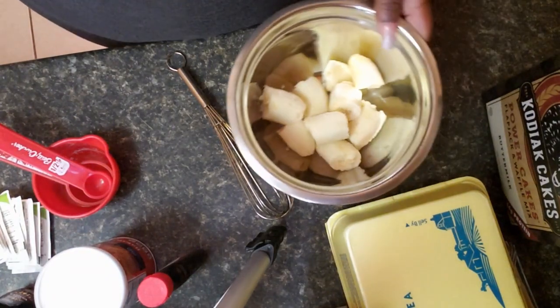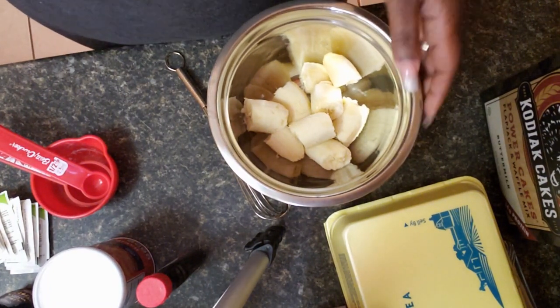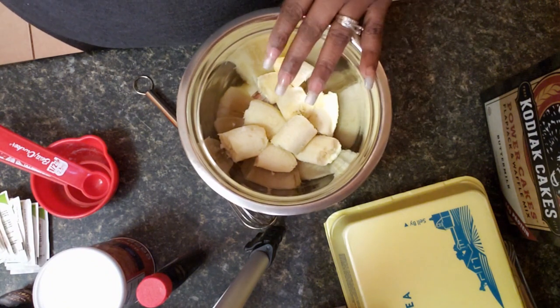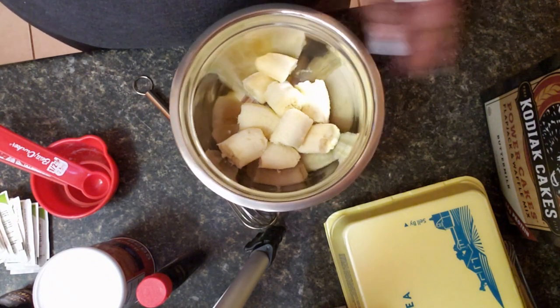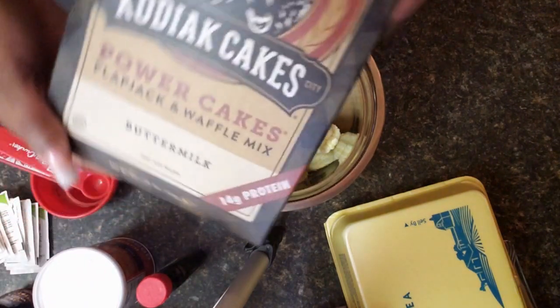Hey guys, it's been a while. I am making some banana muffins today, so I wanted to share the recipe with you. I have two bananas in this bowl and I'm going to be using some of the Kodiak pancake mix.